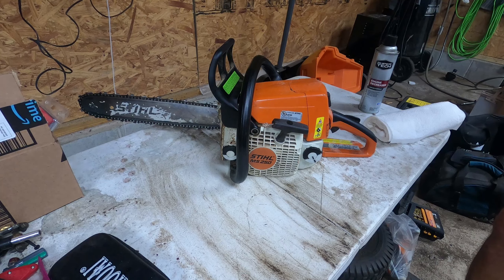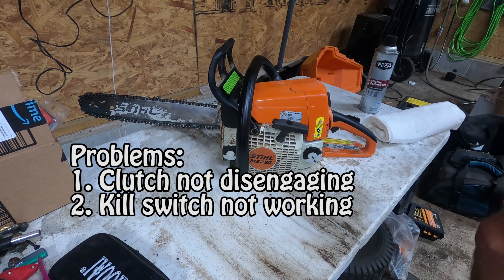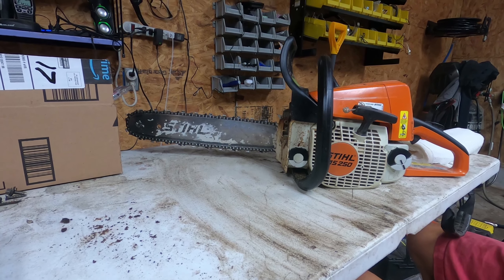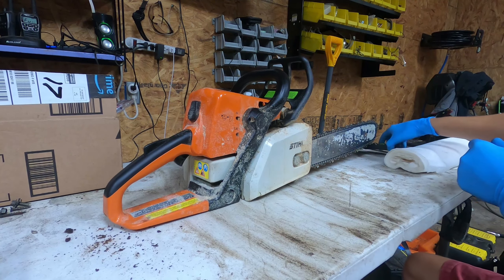Today we have a Stihl MS-250 with a couple of things wrong — the clutch is not disengaging and the kill switch isn't working. Let's start tearing into it, beginning with taking off the bar and chain.